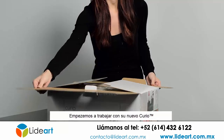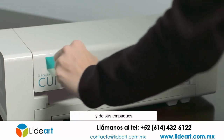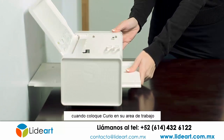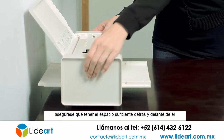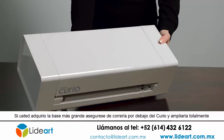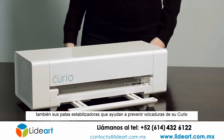Let's start working with your new Curio. Begin by removing it from its box, then remove all packing tape. When placing your Curio on your work surface, ensure there is adequate space behind and in front of it. If you purchased the larger base, be sure to reach underneath the Curio and fully extend its front and back stabilizer feet to help prevent the Curio from tipping over.